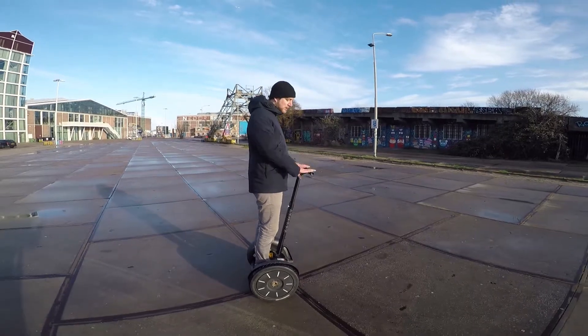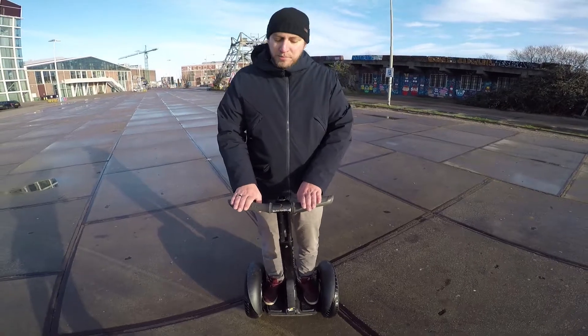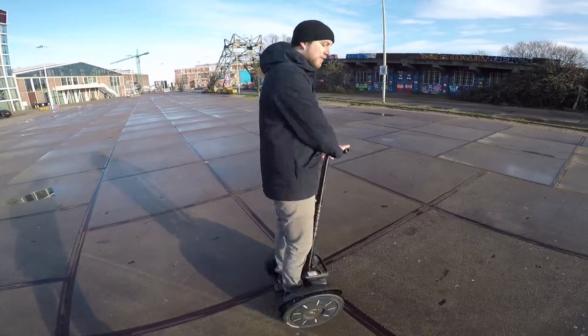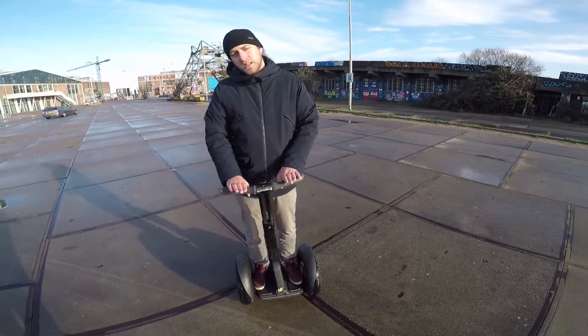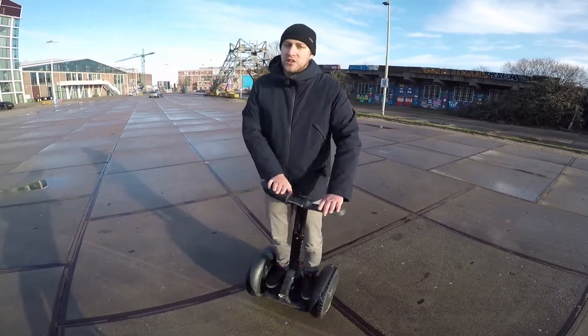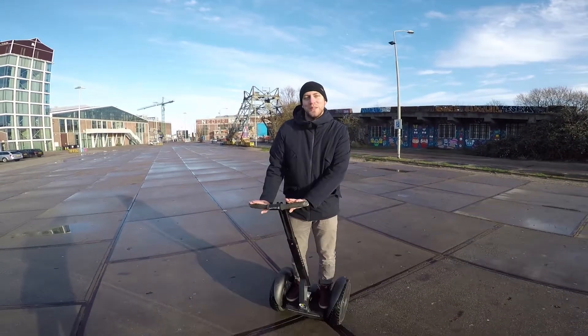For turning, you can use these handlebars. If I want to move to the left, I'll just push the stick to the left. If I want to move to the right, I'll just push the stick to the right. It's like a cheesy dance move — I don't see anyone doing this at a club.